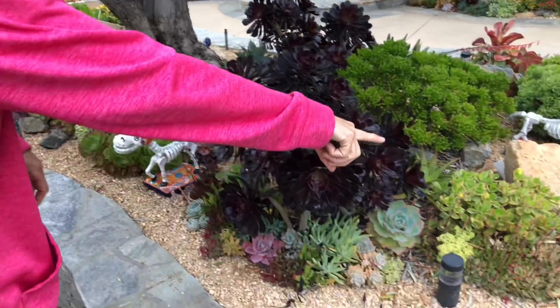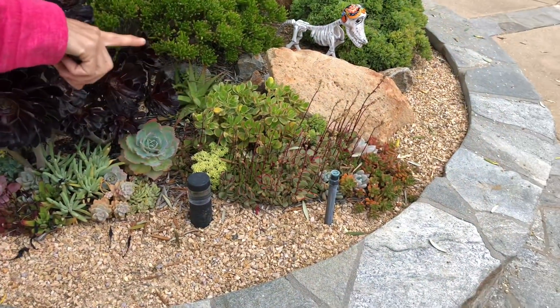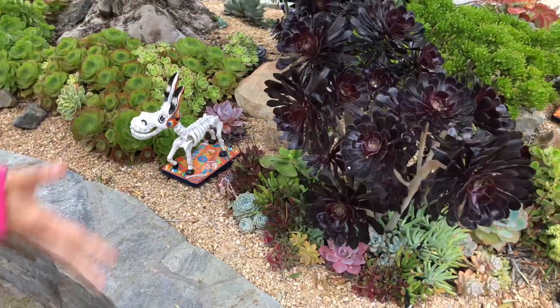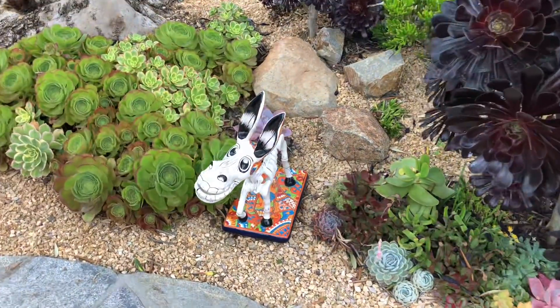We left the irrigation — you can see these are on risers and this is sprayed. There you have it: succulents can thrive with spray as well as with drip irrigation.